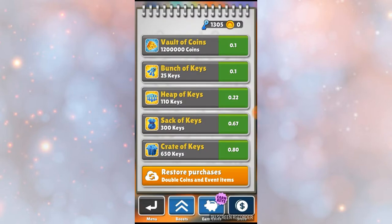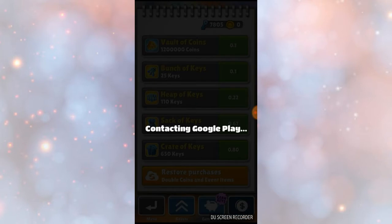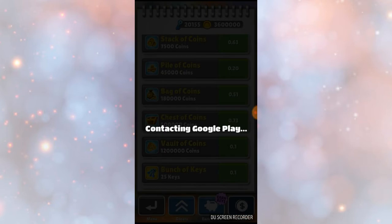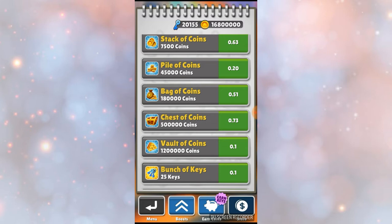Since I clicked Auto-Repeat, it's just going to keep on going like this and I don't have to go through the whole process again. So I'm going to get as many as I want — let's say I want like 20,000, I'm going to get up to 20,000 real quick. Then I'm going to do the same for coins with Auto-Repeat Purchase. I currently got around 1,000,000,000,000.